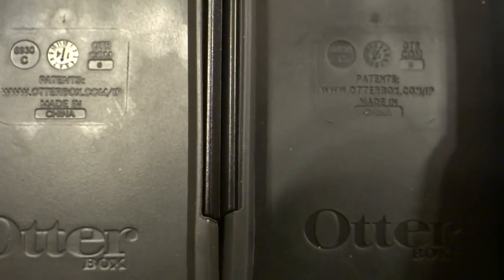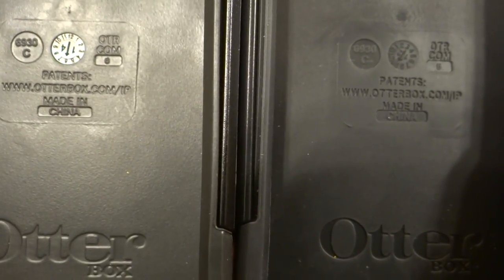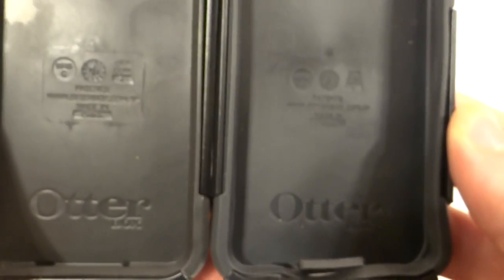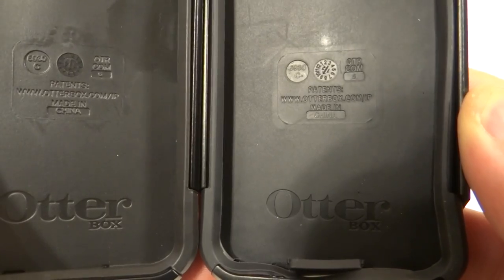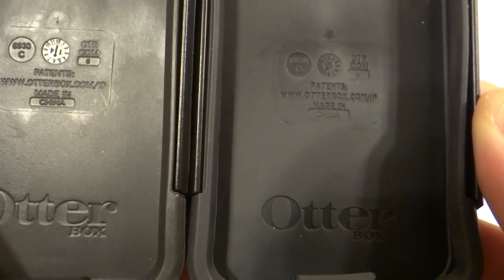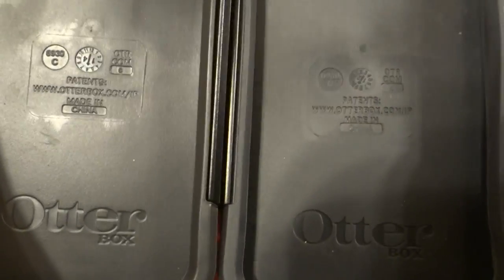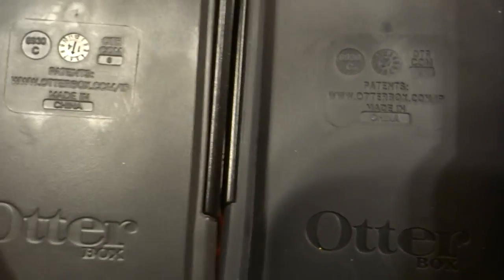Let me just show these two side by side. That's not lighting you see there — that's just the font. As you can tell, the fake one on the right side is not as sharp. I'm moving these with the light so you can tell — just look at the difference. Look at where it says 'China' on the real one on the left side, and then look at 'China' on the fake. Much sharper on the real one.